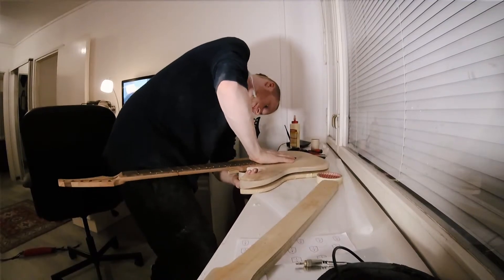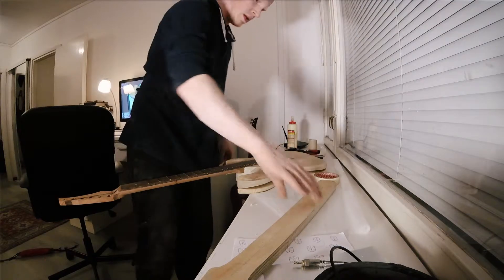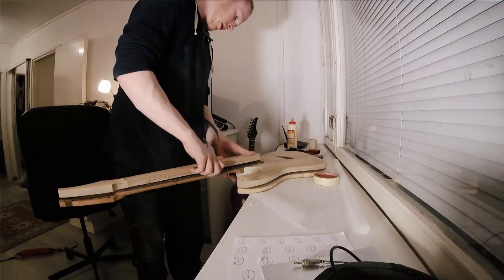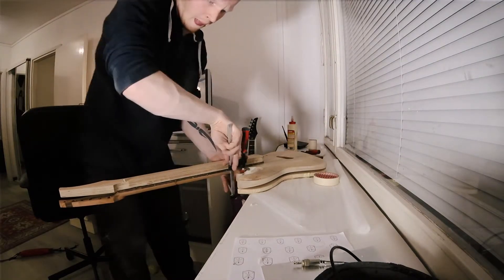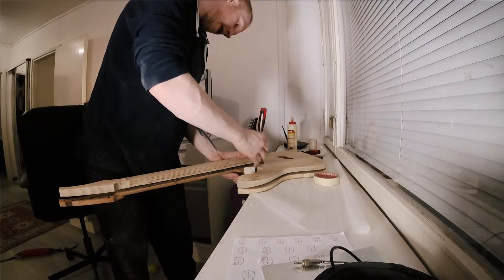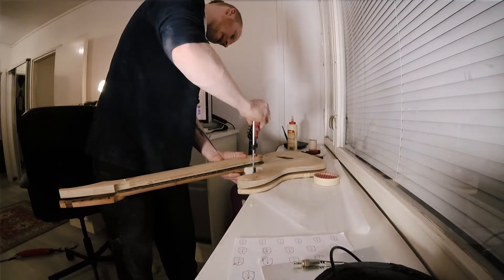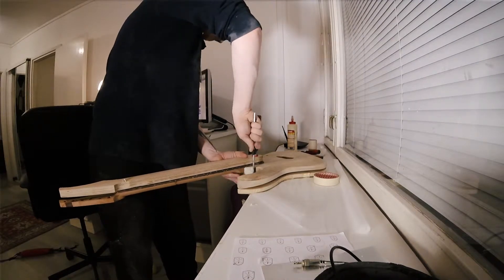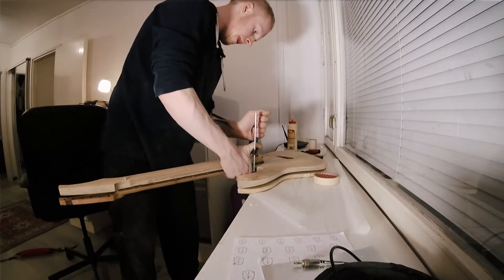I'm actually really happy with this neck joint. It already is a very good joint, even without any glue in it — before glue, it was already a very good joint. You'd be surprised at how little gluing surface you need for a neck pocket, because your neck is cupped between four different surfaces: the pocket bottom, both sides, and the back. That's a lot of gluing surface. You don't need that much, which is ideal when you want to do a really nice heel carve.